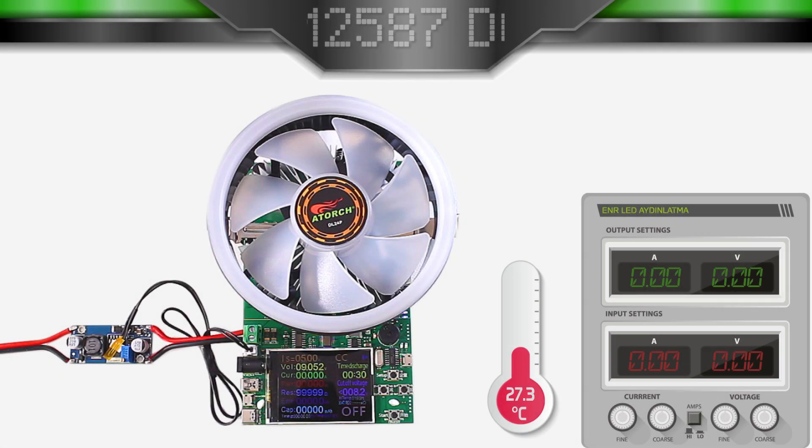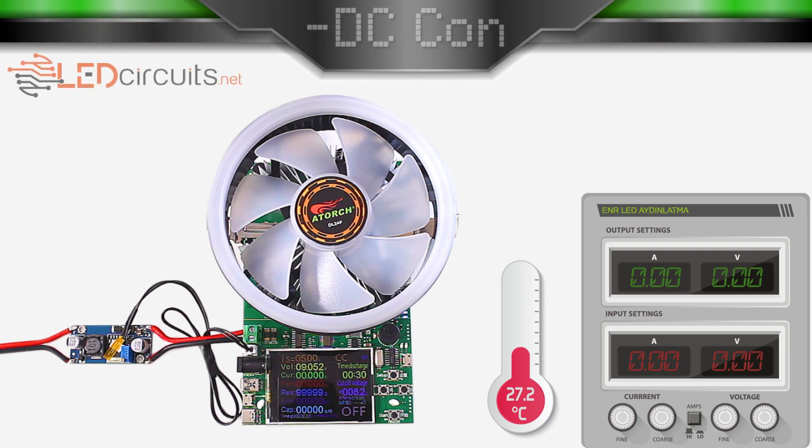Hello there, I'm here with a new video. In this video, I will do a power test on the LM2587 step-up converter module.